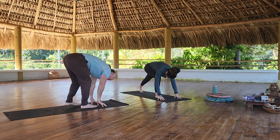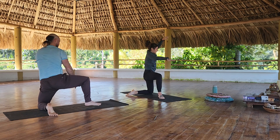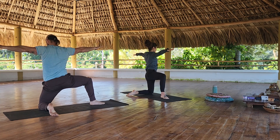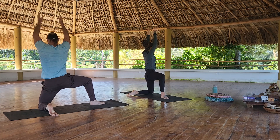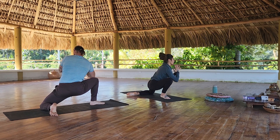Slip your left foot back, bring the knee down, kickstand the left foot, windmill the arms up so you're in gate pose. Fold. Bring your hands to high prayer and lunge to the inside of the right knee. We'll do that five times.